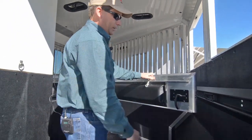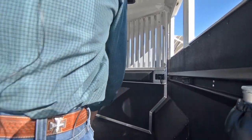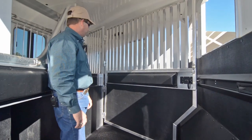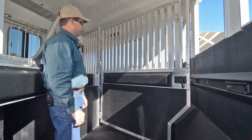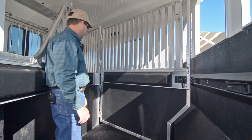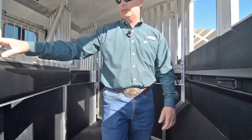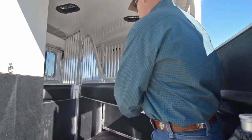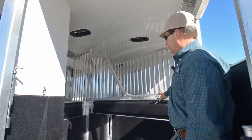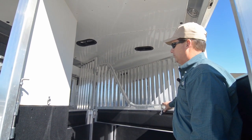The latches on the Four Star are easy to operate. The first divider is called a stud panel — it's full top and bottom. If you want to use that first stall for storage, you can stack hay and feed in there when going to a show or a ride. The trailer has mangers on the second and third stall. Pads on all the dividers are standard in the Four Star. The roof is lined and insulated, and has three roof vents up top.